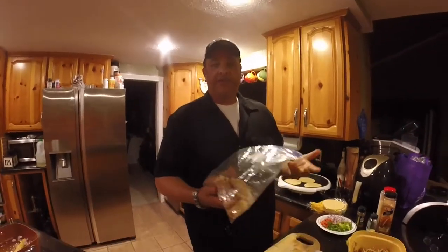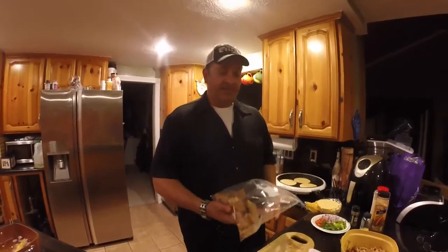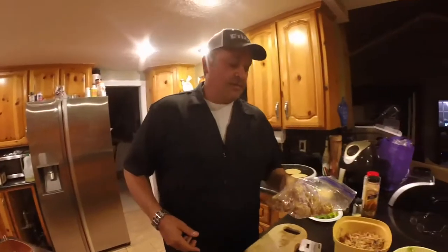Hey guys, welcome back! Today we're doing another catch and cook. What do you do with all the leftover fish and chips? You ate all the chips and you've got all the battered fish — so what we're going to do is make some yellowtail taquitos. Pretty simple, easy to do. I've got some over here already chilling out, but let me show you how we got here.